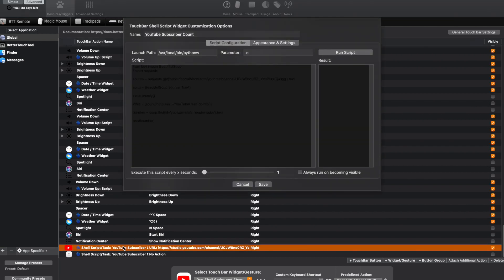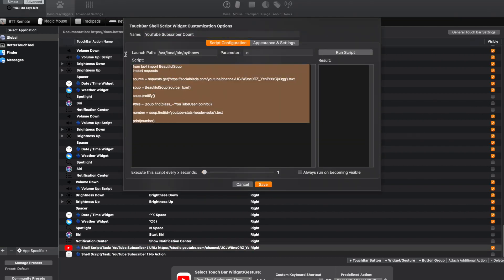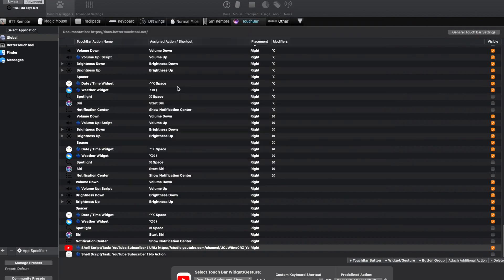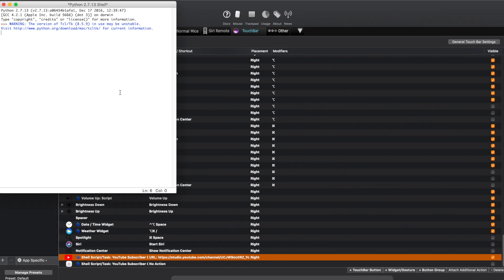Now let's talk about what I think is the coolest part about this app. You can basically write a script for whatever you want. I was able to write a script in Python to grab my current subscriber count and display it on the touch bar. For this,